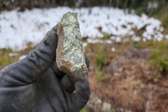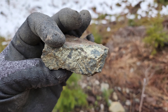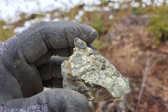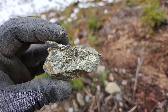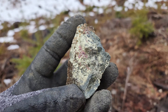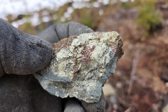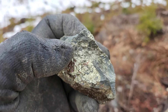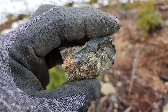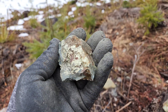We have three more chunks here. The last sample — see the iridescent color in there. There's also some pyrite in this one too, up in here. That's the final sample.